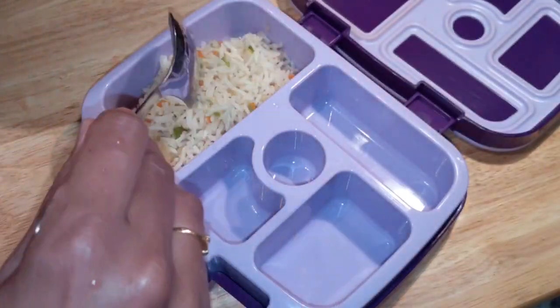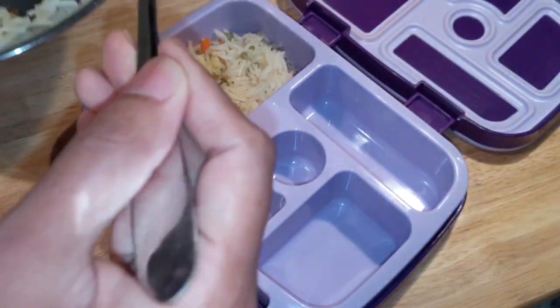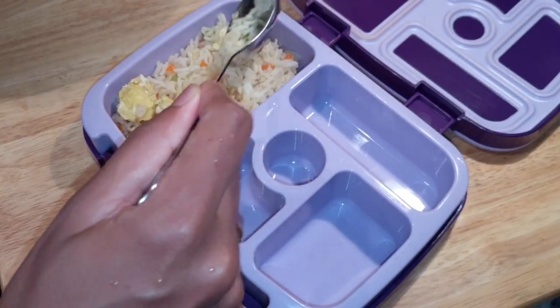The fried rice contains carrot, capsicum, egg, onion, pepper, salt, and vinegar. I put the eggs in the middle.